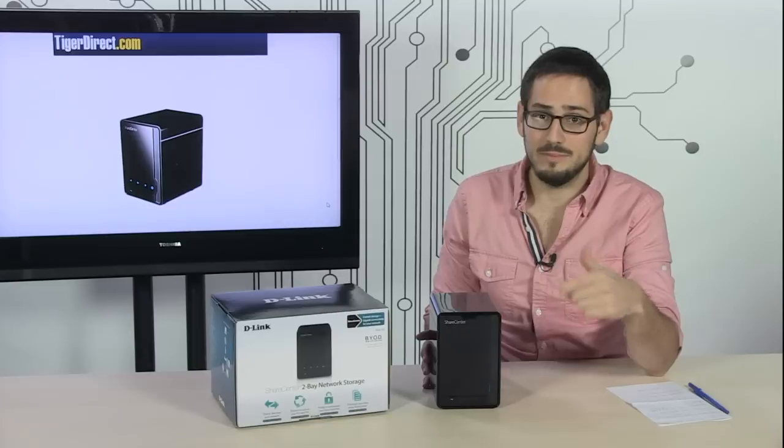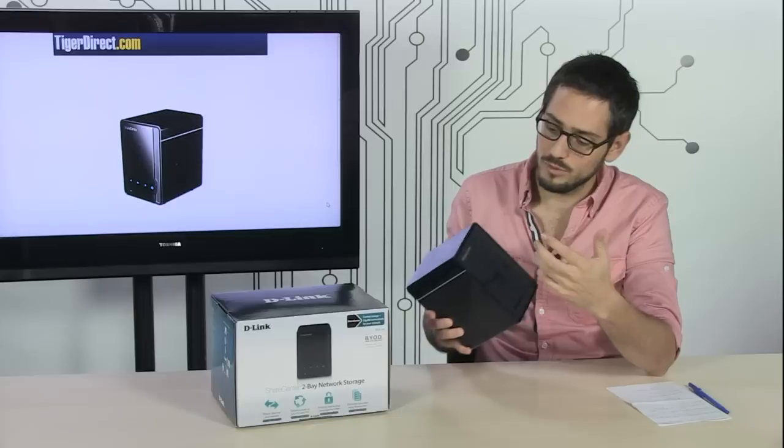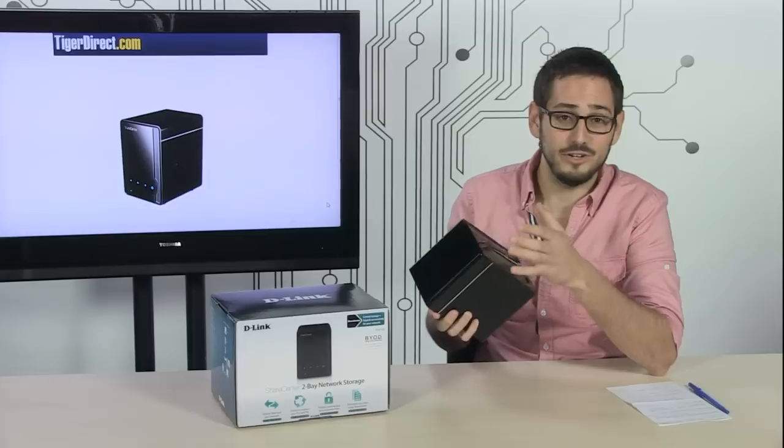You want to back up, you want to stream, you want to store lots and lots of music on here, you can do that. Now, this one is just the actual bay, just the enclosure, so you don't have to worry about what type of storage you have in here because you get to put in your own.